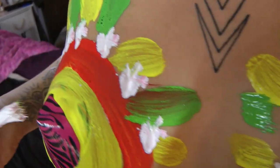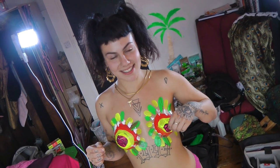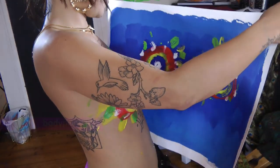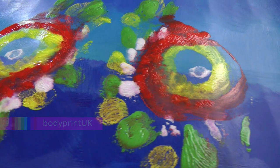You can see lots more by searching Body Print UK Patreon or follow the link in the description to see some amazing free prints. This is my breast print. Wow, I love this. It's an absolute masterpiece.